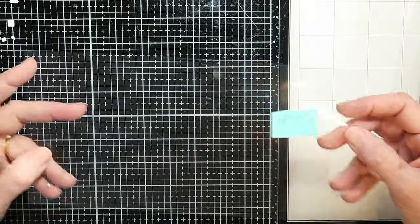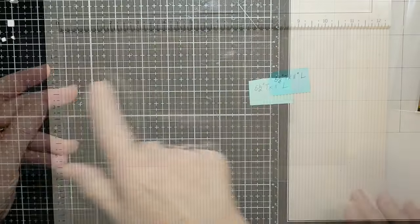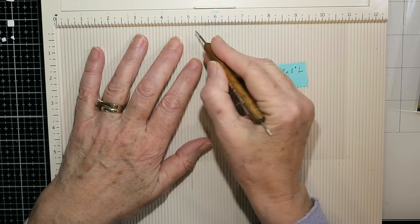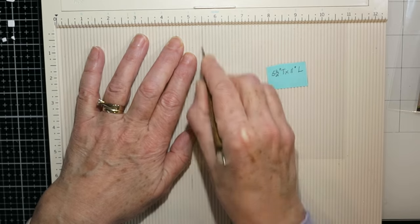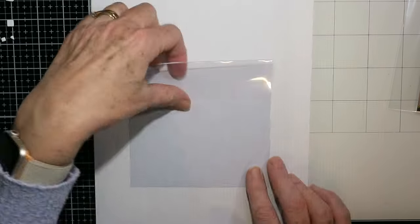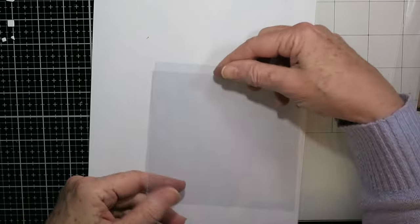I've got a sheet of acetate that is 5½ inches by 11 inches wide. I'm using 8 mil acetate — really quite thick — and I think you want it thick for the card to stand up. I'm using an embossing stylus to score it in half at the 5½ inch mark, giving me a 5½ inch square card.